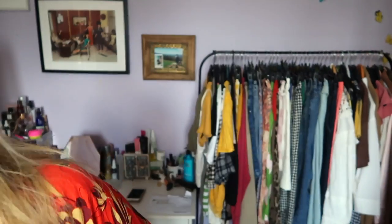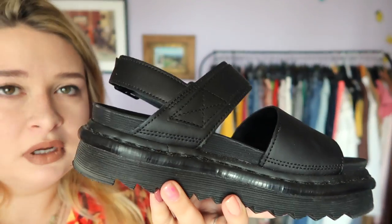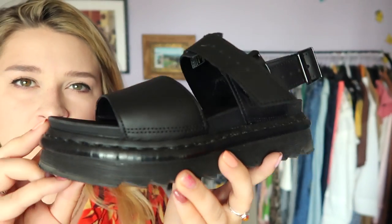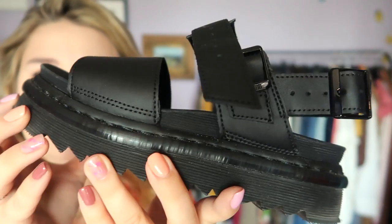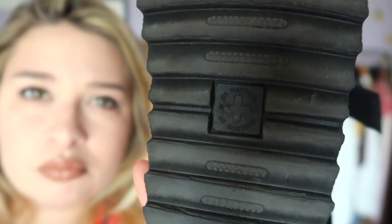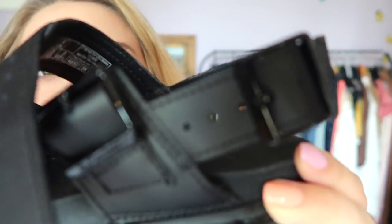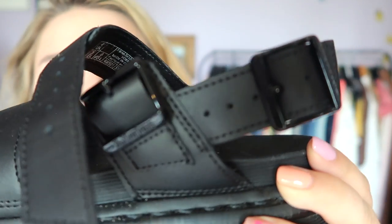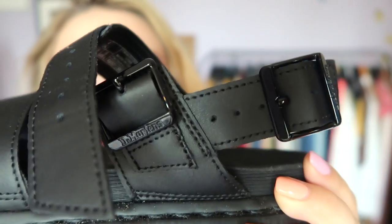I've worn these a couple of times now and they are so comfortable. If you've been through the pain of owning a pair of Doc Martens and buying them new, you know that breaking in a pair of Doc Martens is a bitch. It was one of the most painful experiences. Top tip if you are breaking in Doc Martens: I wore them with those like slipper socks, and it meant that they couldn't rub through and it really stretched them out. And my Doc Martens are like my most comfortable, most worn shoe now. I love, love my Docs.